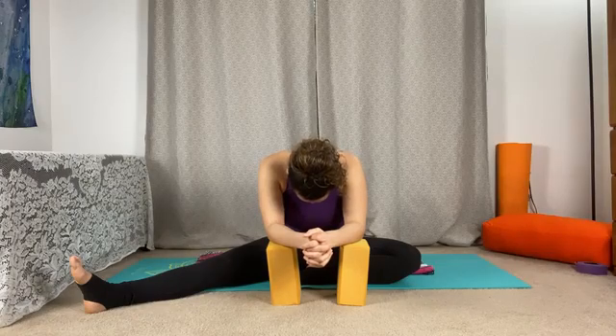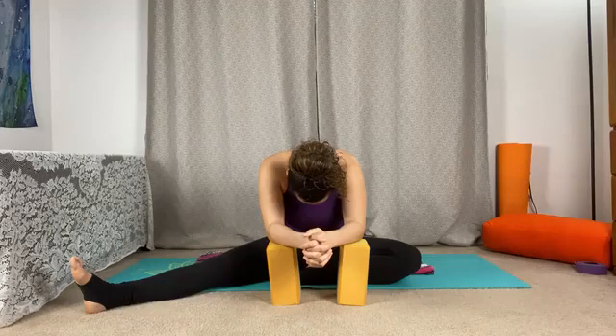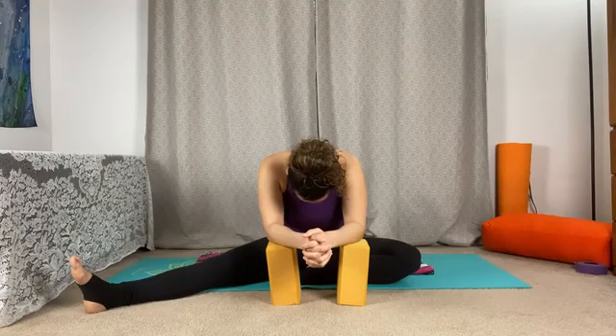A wonderful visualization that you can use: any part of the body that feels tense is to bring a lung into that area — imagine that you're breathing and that part of the body is expanding.